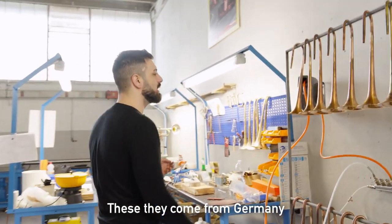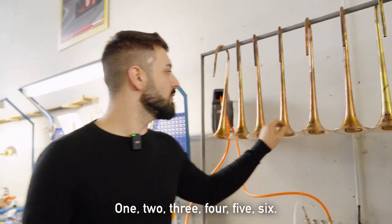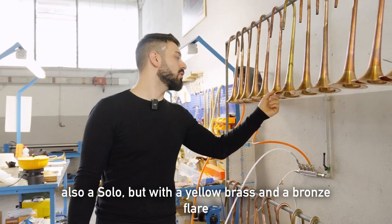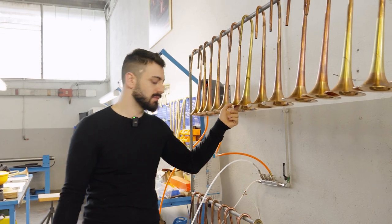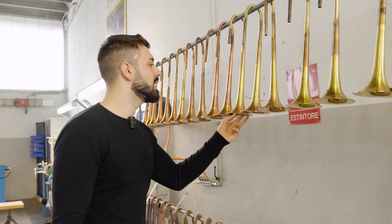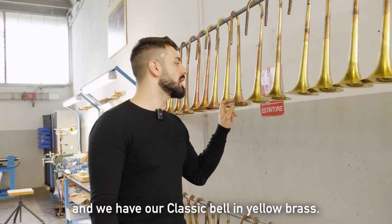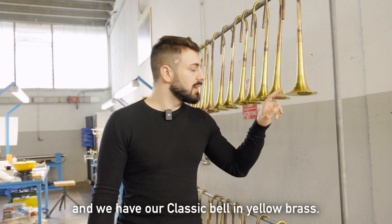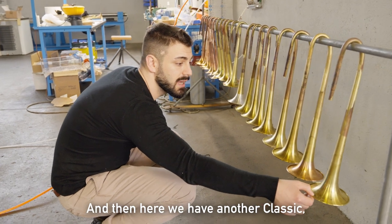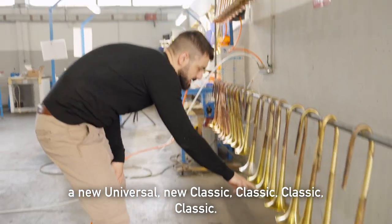These come from Germany, from Sandner. We have new solo bells — six-hole solo but with a yellow brass and a bronze flare that we want to try as a prototype. Other four solo bells. Then we have our new Universal 2023. Then we have our classic bells in yellow brass, another classic, a new Universal, and more classics.